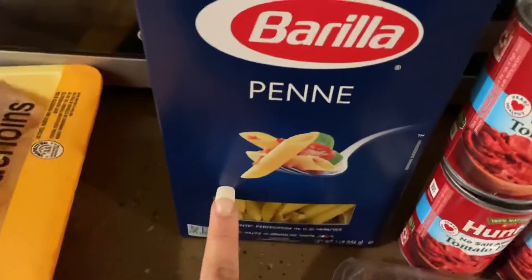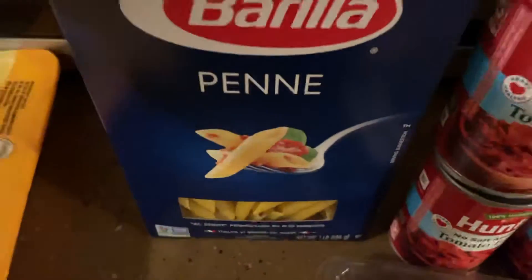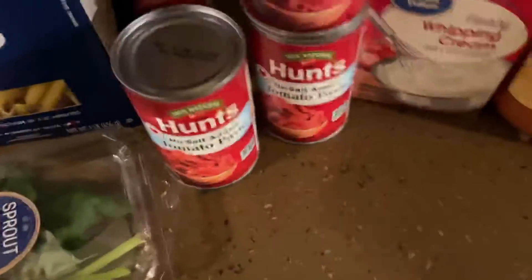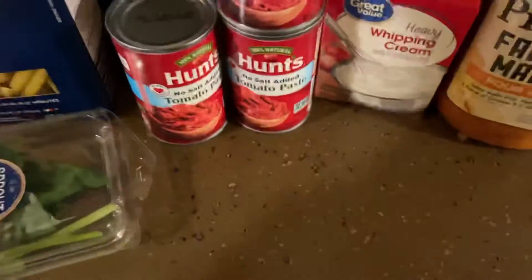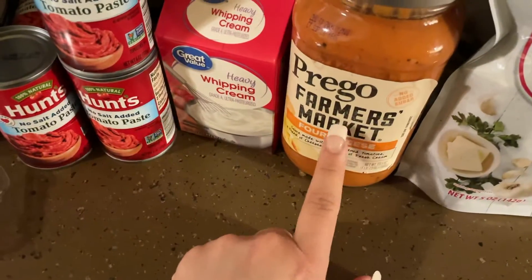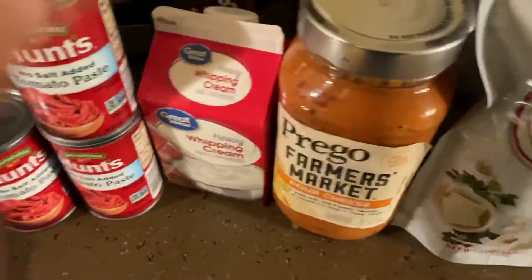Some chicken — I just got breast tenderloins, I'm gonna cut them in little pieces. Then you need some penne pasta, I got the rigatoni one. You need some minced garlic, or you can use garlic cloves and cut them up. Then some basil leaves from Sprout, tomato paste — I got the Hunt's one — some heavy whipping cream, Prego four cheese sauce, crushed red pepper, and garlic butter seasoned croutons for the top if you want.